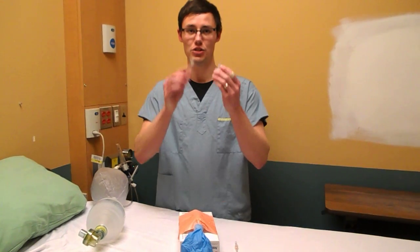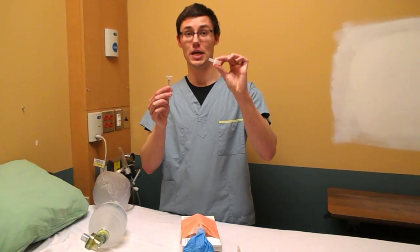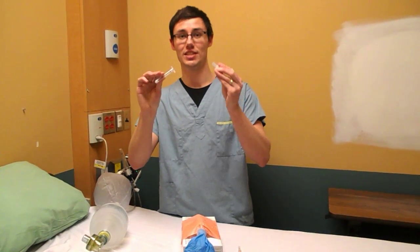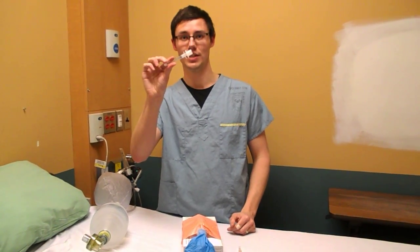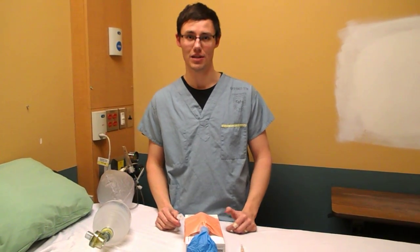Then, you're going to need these two pieces of equipment. This is the adapter from a 7-0 endotracheal tube, and this is a 3cc syringe. The reason why you need these two exactly is because the 7-0 endotracheal tube adapter fits snugly into a 3cc syringe. This is going to allow you to MacGyver a lot more things than you think about in the future.